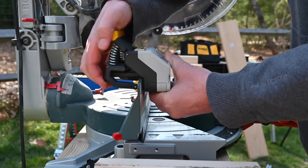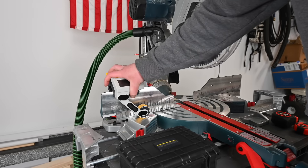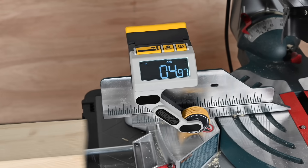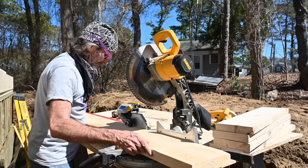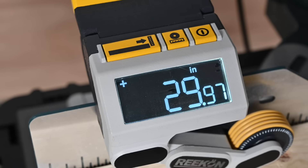Getting started is simple. Clamp the M1 into your saw fence and release the arm. Move your material under the arm towards the saw blade. Zero the measurement reading, slide the material to your desired location, and start cutting.